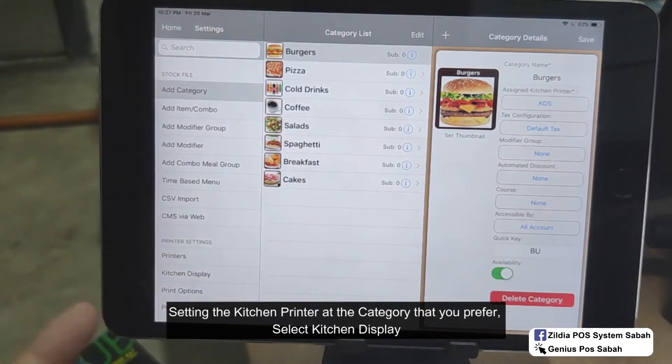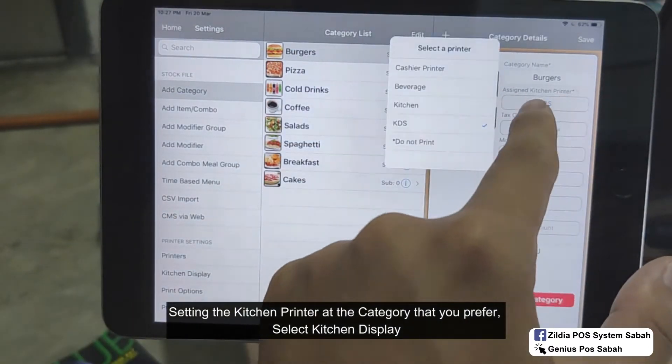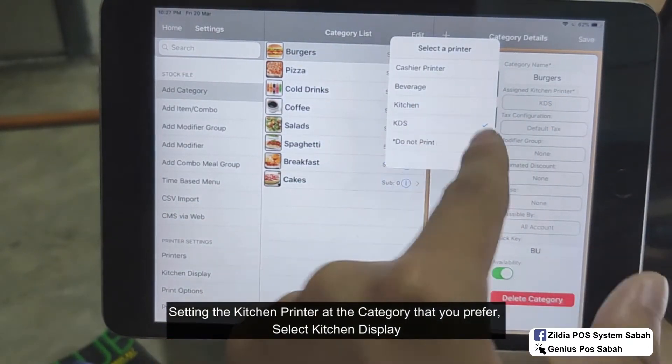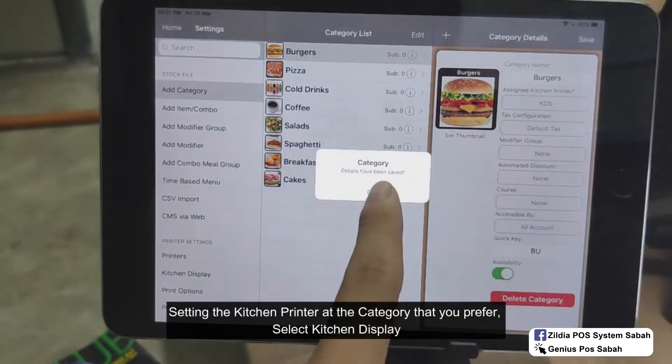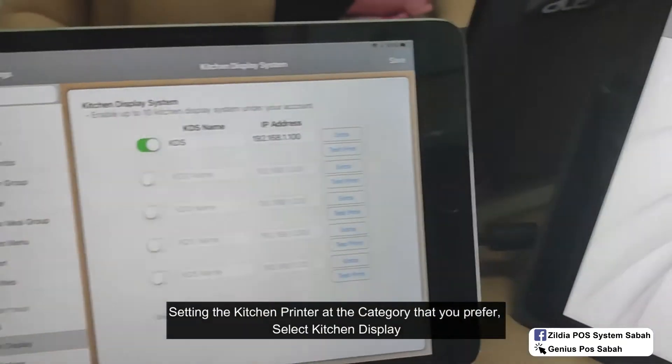Go to the category and select the category that you want to notify in the kitchen display. Select the category and click 'Assign Kitchen Printer,' then select Kitchen Display and save. Make sure the kitchen display is paired — it's paired already.